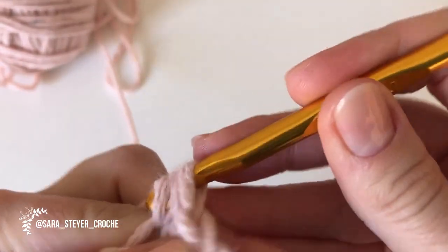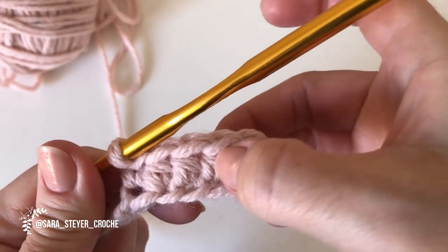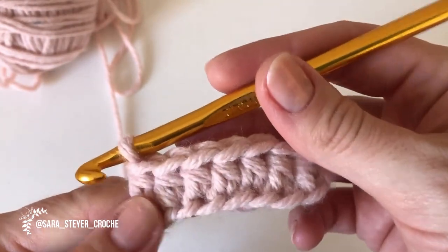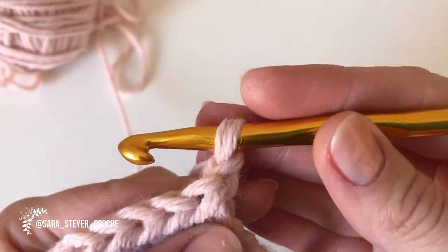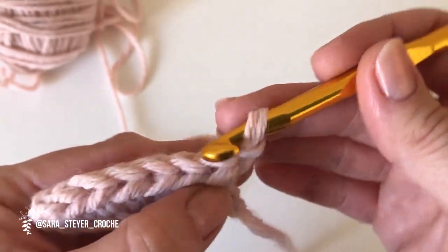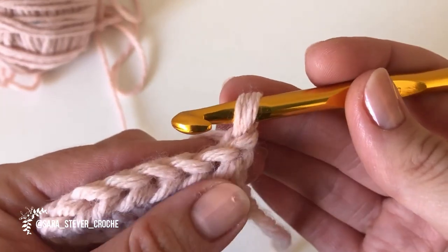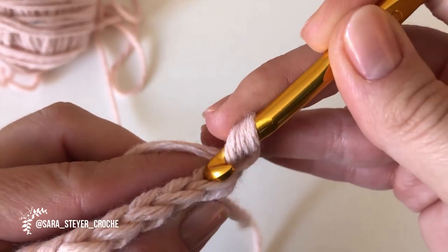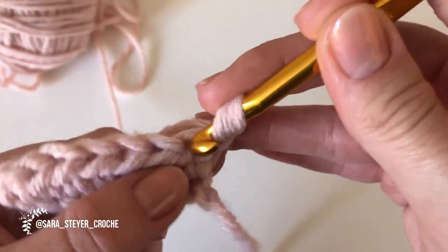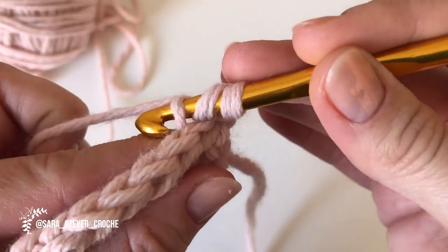Fiz o último. Eu fiz oito correntinhas e fiquei com sete pontos. Aí eu viro, faço uma correntinha só para dar um acabamento. E vai continuar sendo meio ponto alto, pegando sempre nessa alcinha de trás — não é aqui pela frente pegando duas, é só nessa aqui de trás.